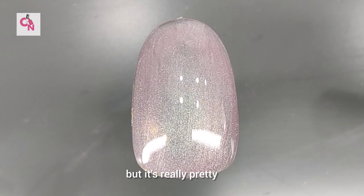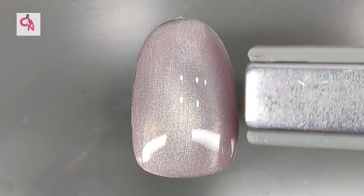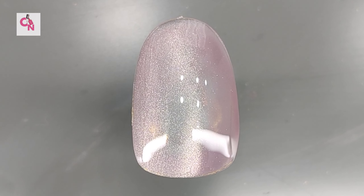You can see how beautiful they look — it's very nice, very good quality. It's a pretty milky jelly, you can say that. It has silver particles and they are very nice, very good quality.